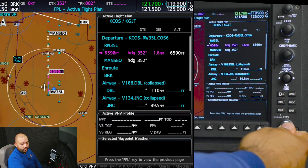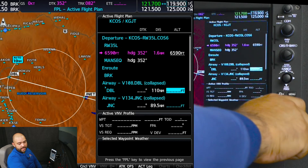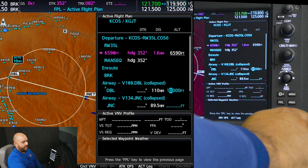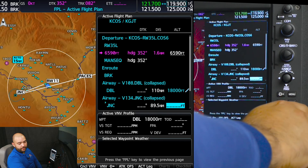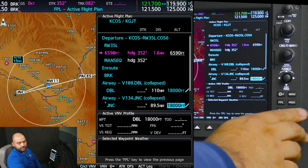One thing we can do is press the FMS knobs. We will highlight Black Forest and set 18,000 feet, which is our expected flight plan altitude. We'll set 18,000 as well.